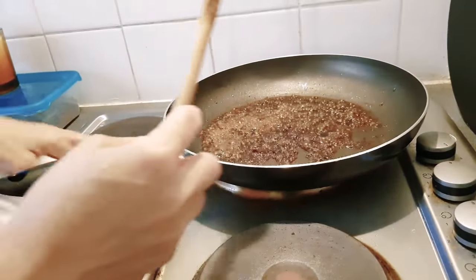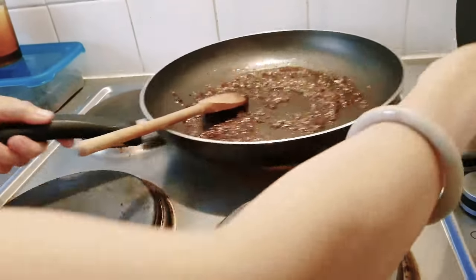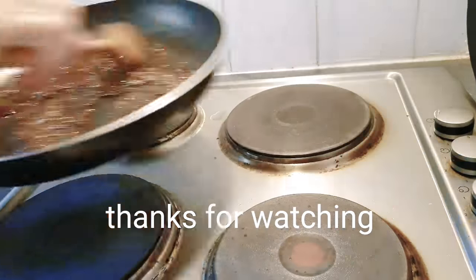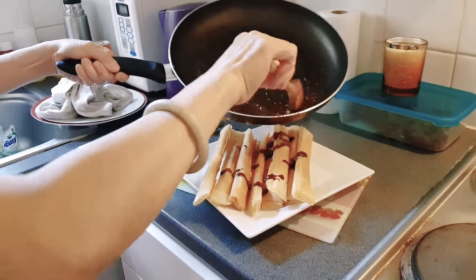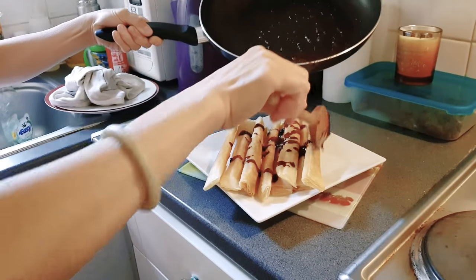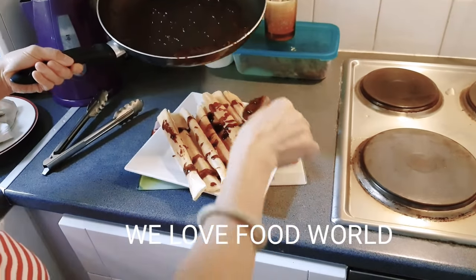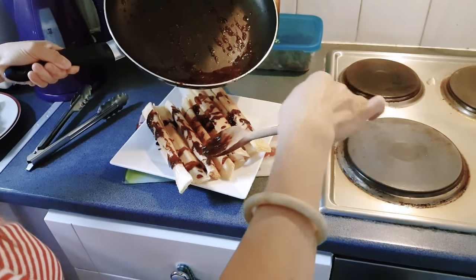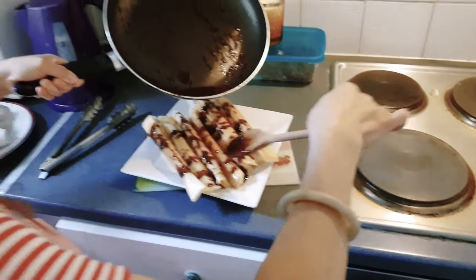It's dark brown sugar so it looks quite dark. Turn off the heat now. Look at this — it's brown. Be careful eating it because it's really hot, especially the caramelized sugar.